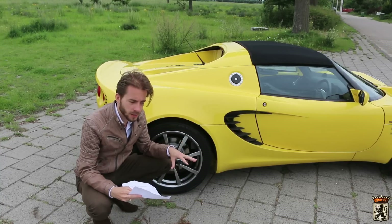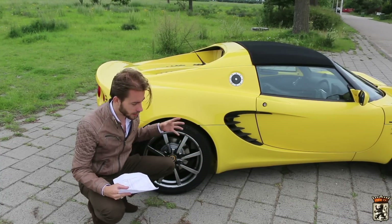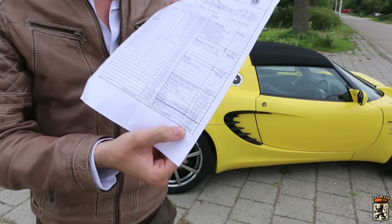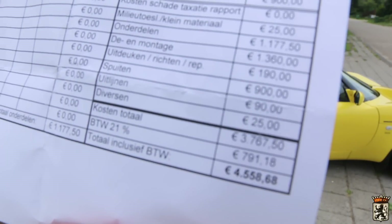The chassis wasn't damaged either, so I'm really lucky with that. In total — I'm just going to show you the bill — it cost me around €4,500 to sum it all up. Now €4,500 is a bit pricey of course, but it could have been a hell of a lot more if it wasn't for Van der Kooij sports cars.